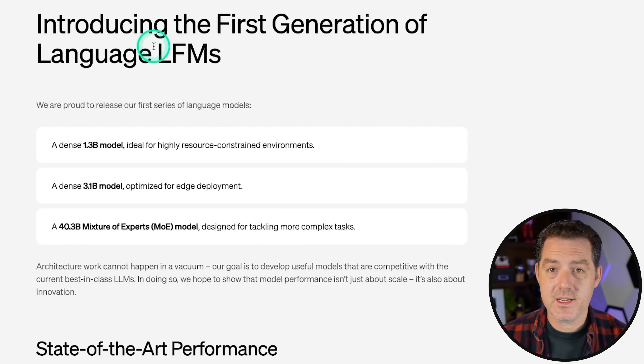It comes in three sizes: a dense 1.3 billion model ideal for highly resource constrained environments, aka edge devices; the dense 3.1B model optimized for edge deployment as well; and then the 40.3 billion parameter mixture of experts model designed for tackling more complex tasks. That's the one we're going to be testing out today.